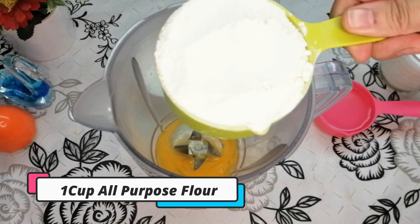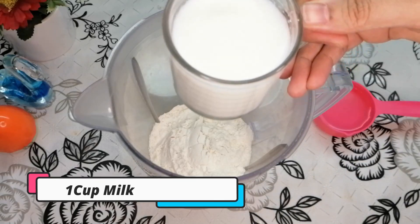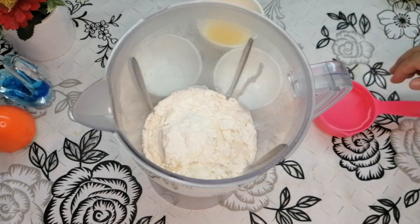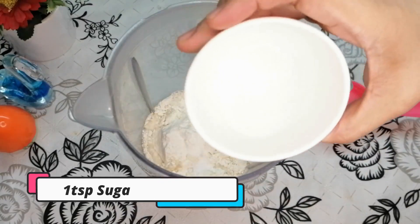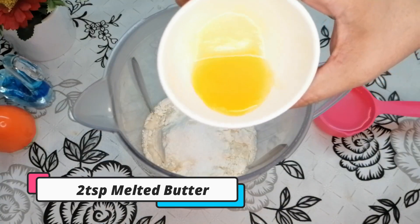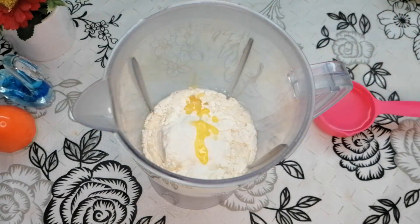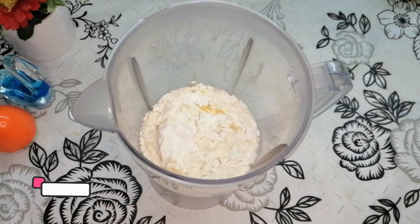For the crepe batter: 1 cup of flour, 1 teaspoon salt, 1 teaspoon chili, 2 tablespoons melted butter, and 1½ cups of water.